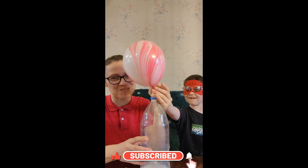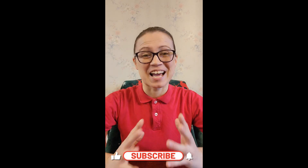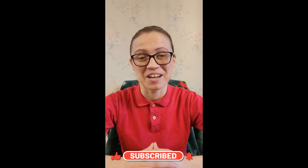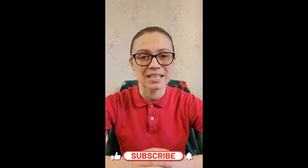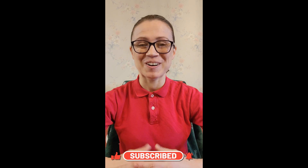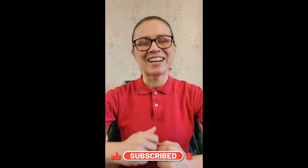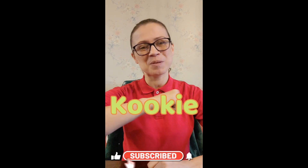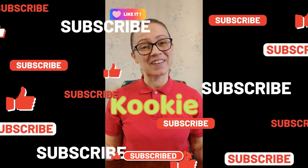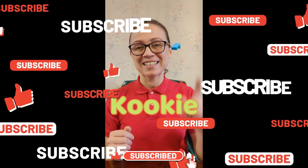Sometimes experiments don't go the way we want, but you know what? They're still a lot of fun. That was a super exciting day. We had so much fun with our experiments. Sometimes things can go wrong, but for the most part it's always a great time. Now remember, if you like videos like this, keep coming back for more and more fun with me, your friend Cookie — that's K-O-O-K-I-E. And don't forget, if you like videos like this, subscribe for more and more fun. And don't forget to hit like!